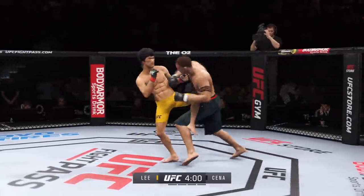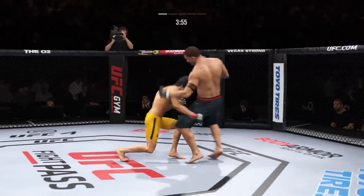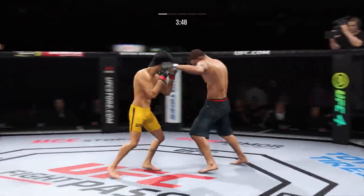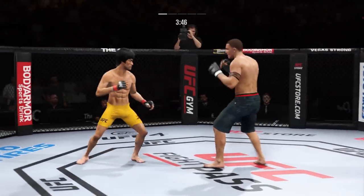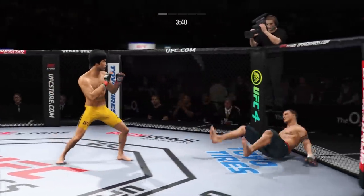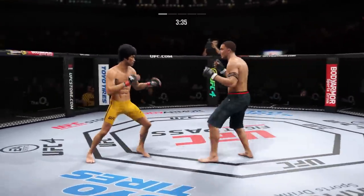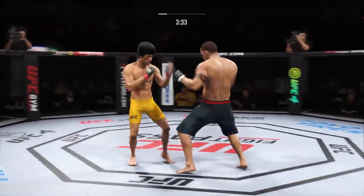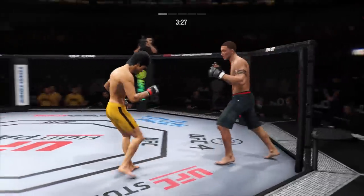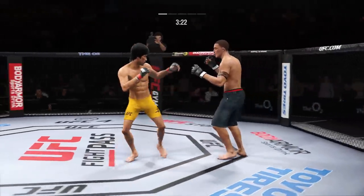Very tricky when he throws that body kick. Nice shot to the body there. Pretty good right hand — protect yourself, look for your shot. Look at him whip his hip into that kick. You don't know when that leg kick's coming. Nice right hand. Head kick lands and he's hurt, and he tags him with the straight hand there. Beautifully done by Lee.